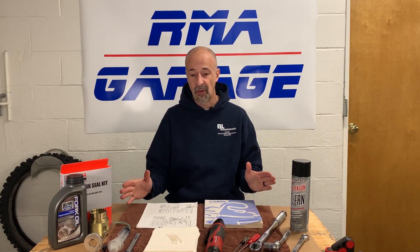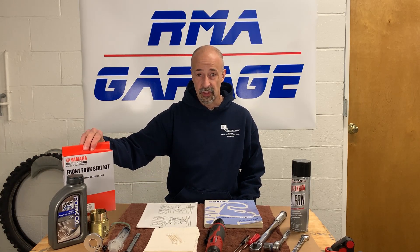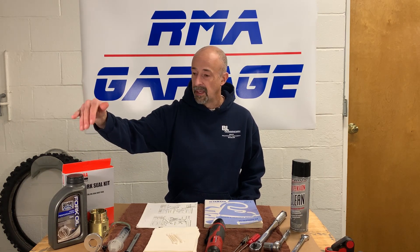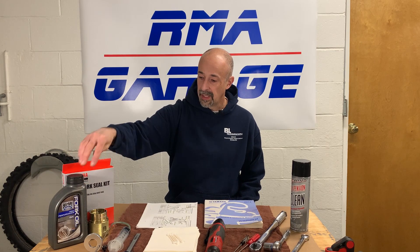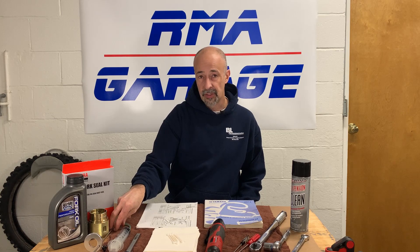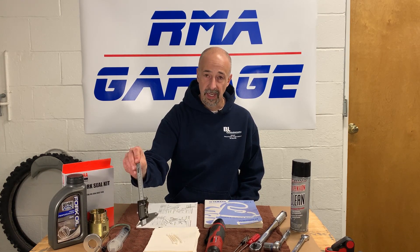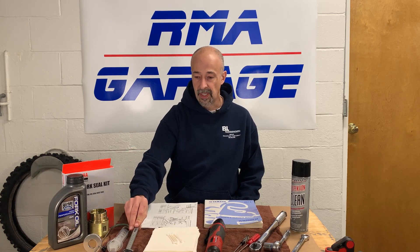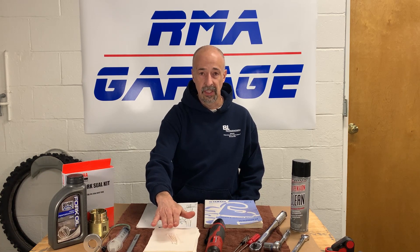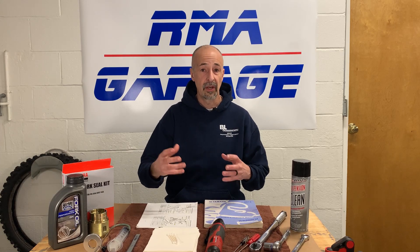Things that we're going to need to work on the bike: obviously we have new fork seals and bushings, just in case the other ones are damaged or worn out. We have Bel-Ray 5-weight oil, a Tusk brand fork seal driver, a syringe and a measuring rod for measuring the oil levels in the shock. It gets a little oily because the entire inside of the shock is basically coated in oil.